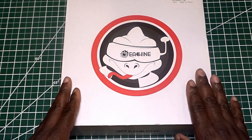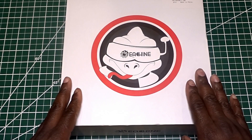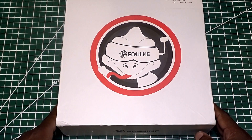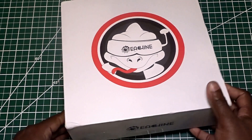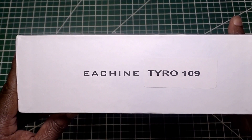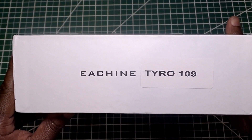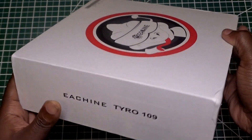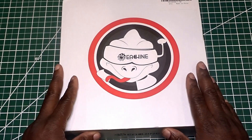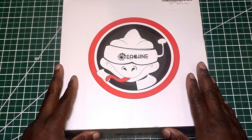This is the third release. The first one was the Taro 99, the second one was the Taro 79, and now we got the Taro 109. Is it really a new release? No, I don't think so. What they pretty much did is they took the Taro 99 and made some changes, some upgrades.